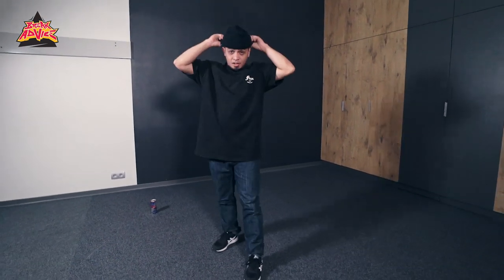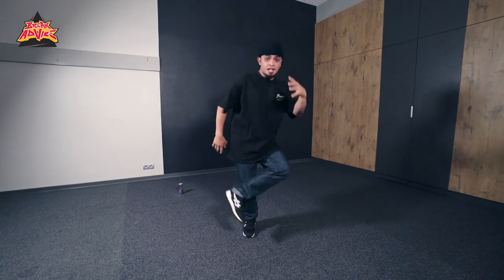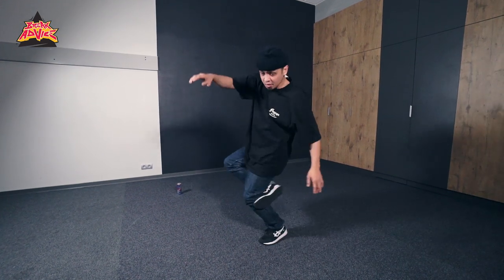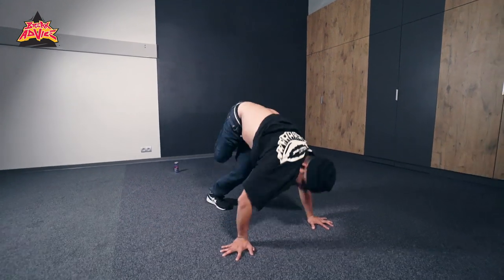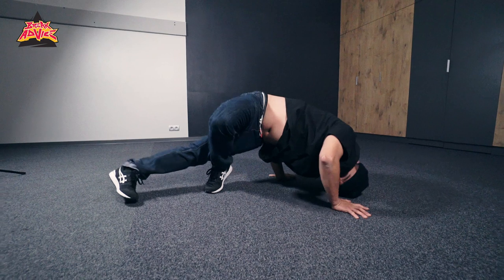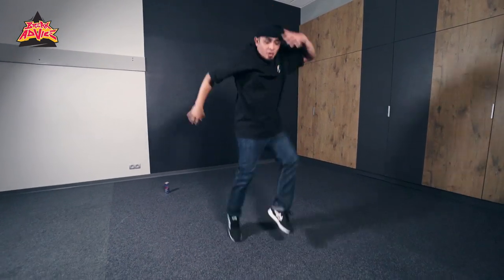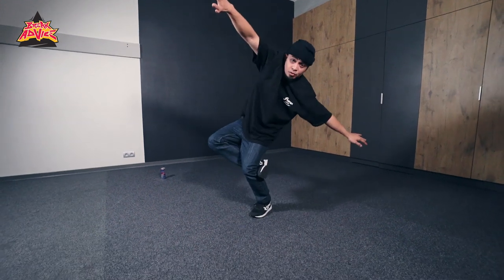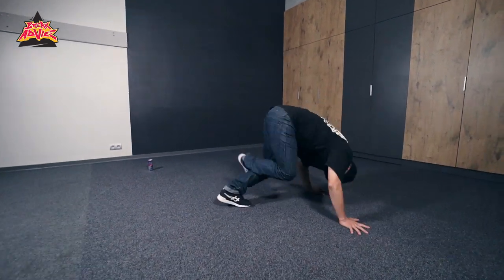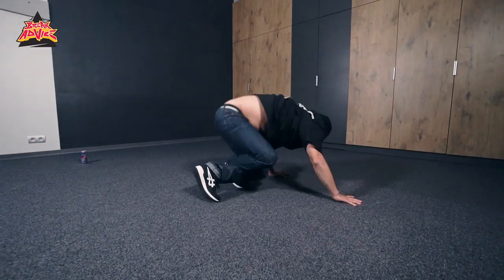Basically just keeping that hook. Now you can stay on one side or you can turn it. You get what I'm saying — figure four. You can use your level changes going up on this side, going down, upside down, shake here — look.